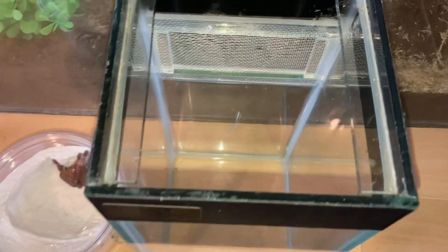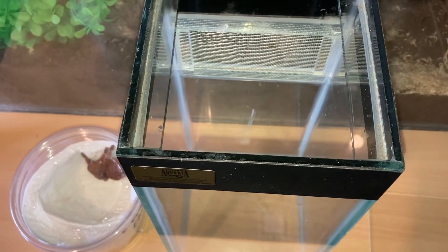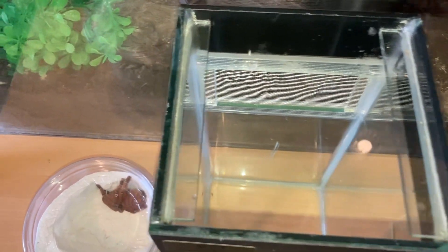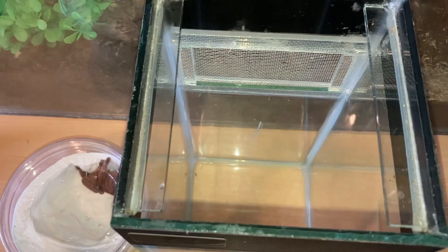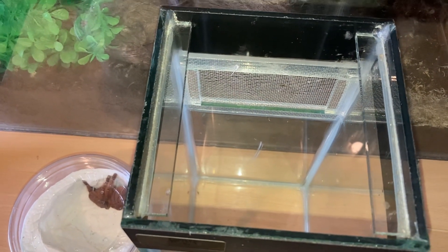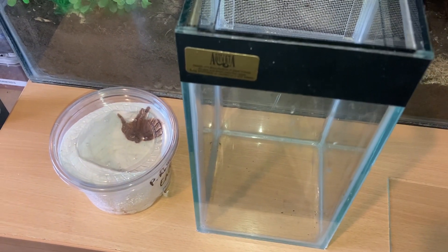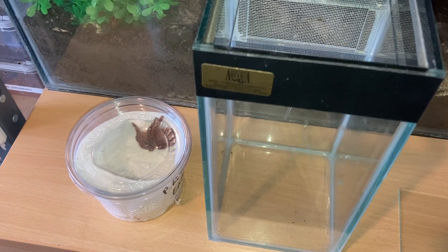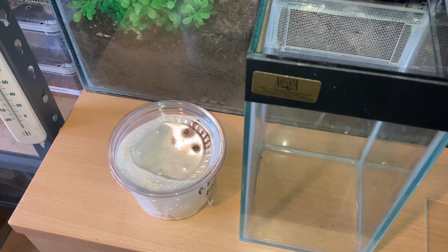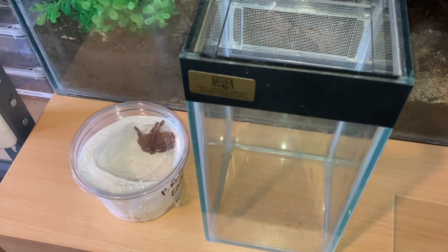That should be a perfect enclosure. I'm going to put a bit of potting soil at the bottom, use a water dish, and some cork bark that is vertical, because this is an arboreal species — or semi-arboreal — just like an OBT. I'll put two or three inches of substrate in so it can burrow down. Unfortunately I haven't got any green moss at the moment.